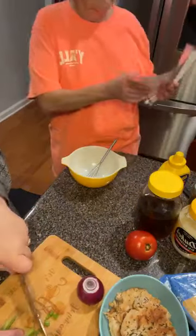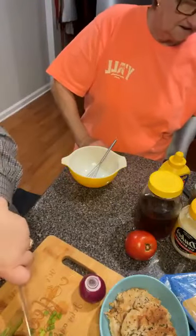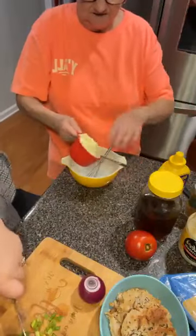I'm down here cutting some green onions and purple onion and it's amazing. I've got a cup of Duke's mayonnaise.